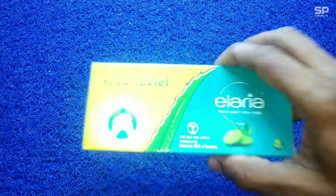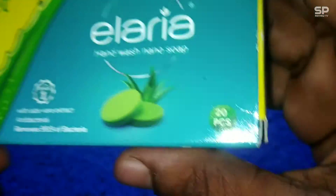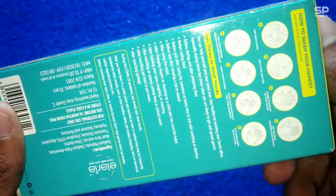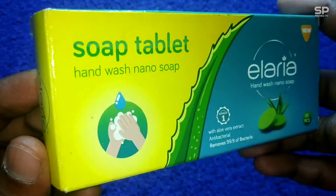Okay family, now it's time to review a beauty product — that is soap tablet hand wash Nano soap from Ellaria, and this one costs 30 rupees. Let's check and review this Ellaria soap tablet.